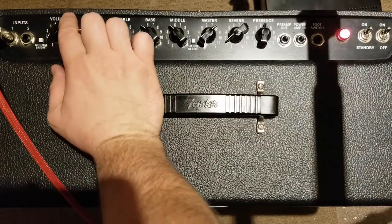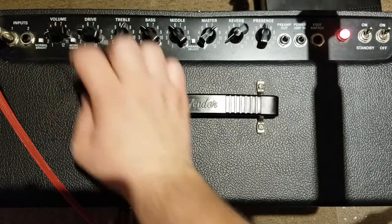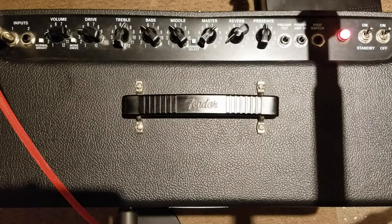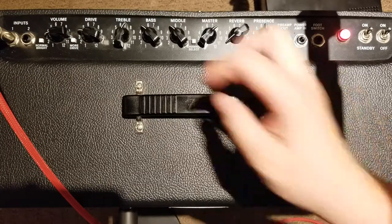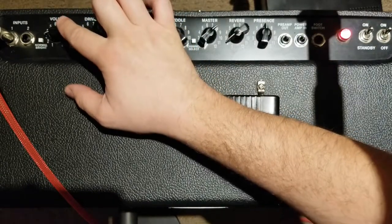I'm going to turn the volume up to about three. We're hitting about 80 decibels there. I'm going to bring it up slightly more and we're going to watch as the amp starts to drive — at about this point.